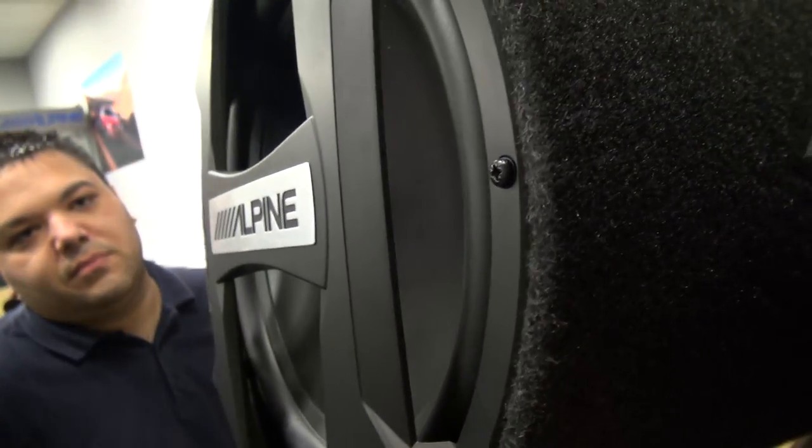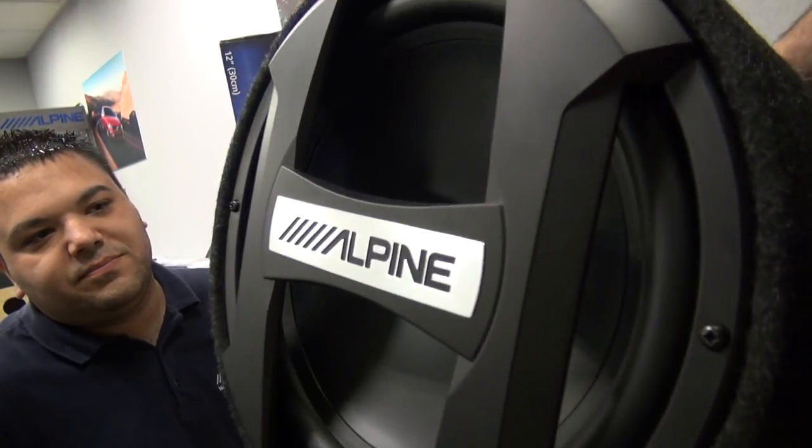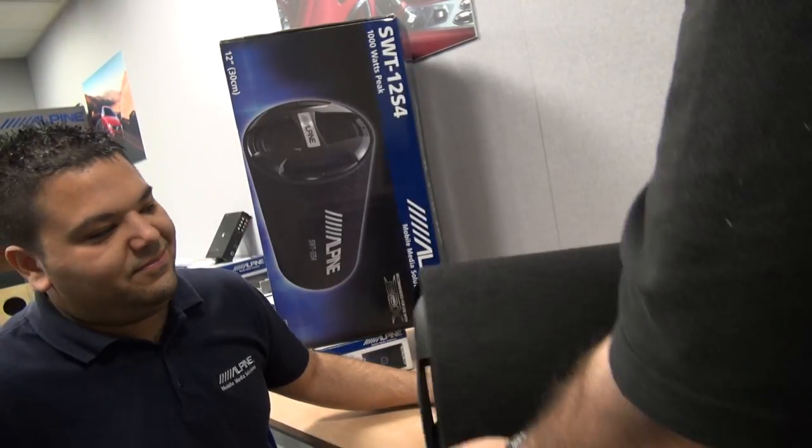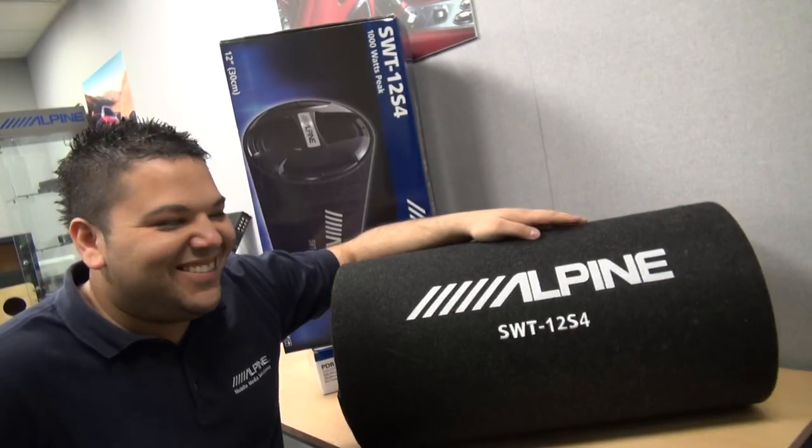There's a nice-looking bit of wooferage on there. 1,000 watts peak, 300-watt RMS. And I gather you've been having a little play with them as well yourself? I have indeed. Your resident bass head competitor, of course, Mr. Ashley Booth.